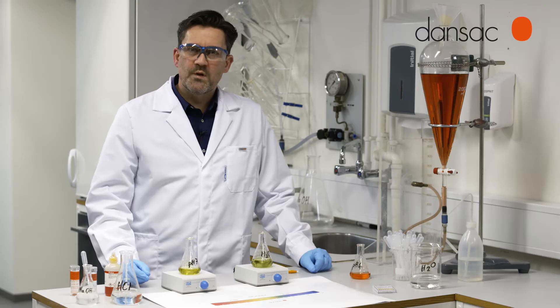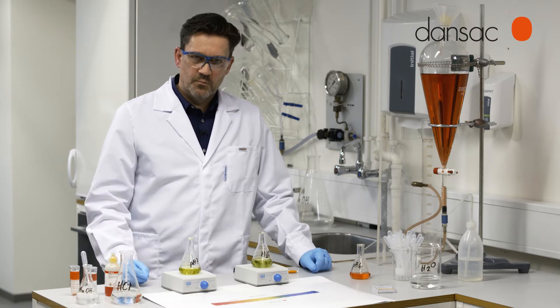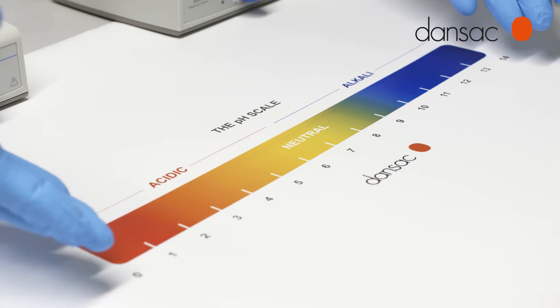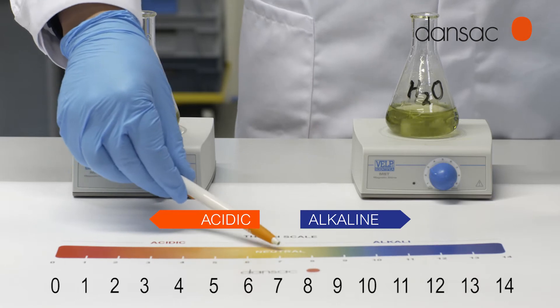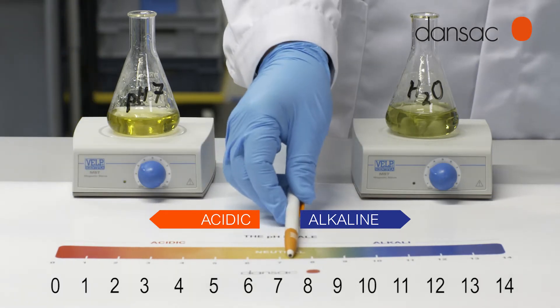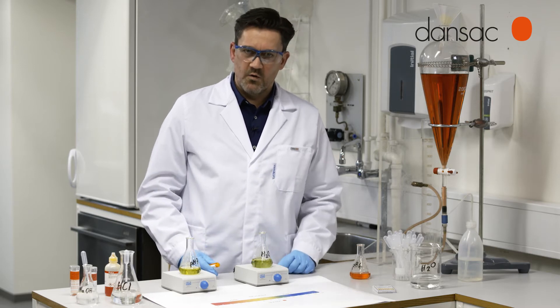We're taking a look at pH and the effect of a buffer system. pH is a measure of acidity. It's measured on a scale of 0 to 14, as we see here. pH 7 is neutral — that's the same pH as water. As we approach 0, that is more acidic. As we go above 7 towards 14, we become more alkaline or basic.